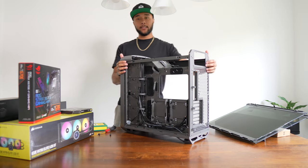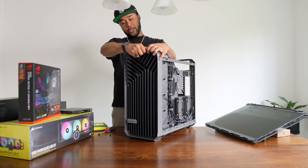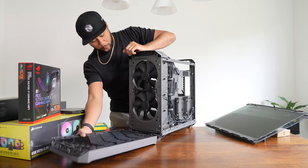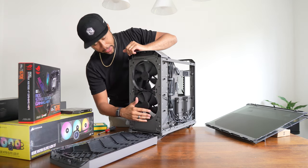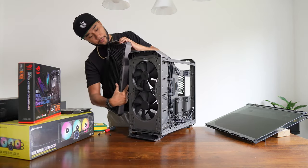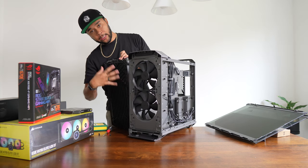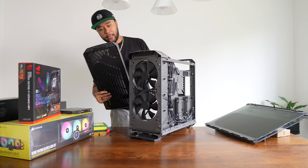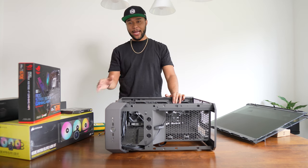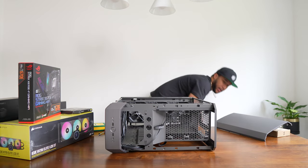We also need to remove the front panel of the case. It just snaps off, revealing the beautiful massive fans at the front for airflow. This front part also has a removable filter at the top that makes cleaning out dust easy. With that done, the case should be ready for the motherboard and everything else we're about to add.